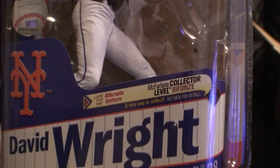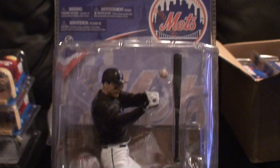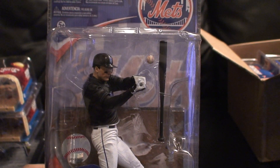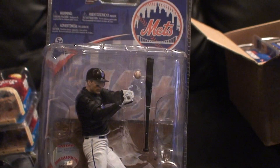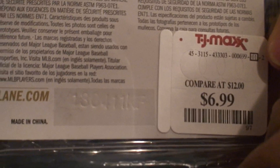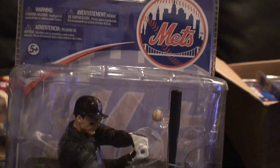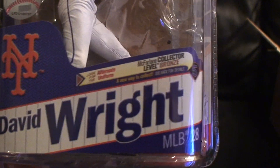This is David Wright from Series 28, collector's level bronze. It is number 758 out of 1500. This is actually my son's McFarlane figure — he's a Mets fan. We happened to be at a mall at a TJ Maxx outlet and we saw this. It was $6.99 at TJ Maxx, so we ended up purchasing it for him. I really don't do baseball, but he collects Mets figures so this was a great pickup for him.